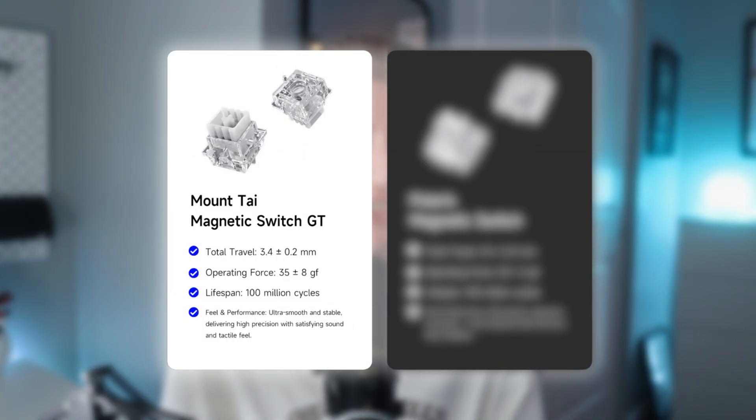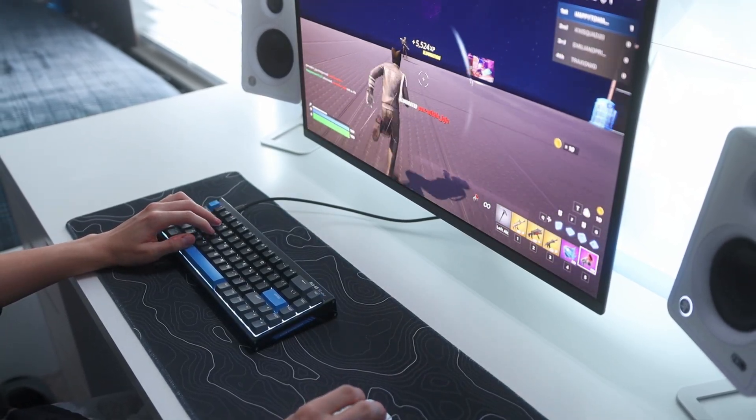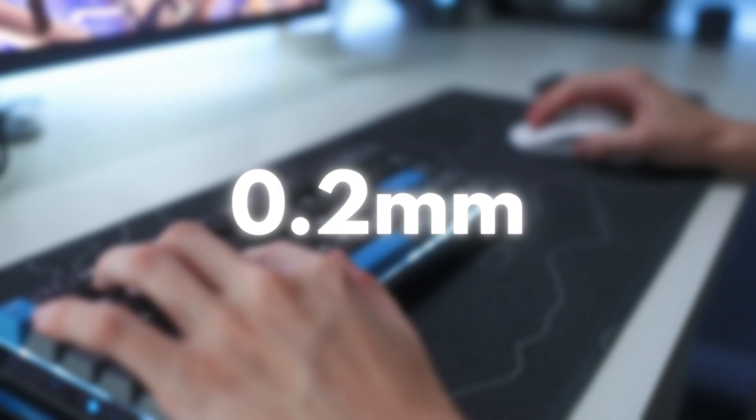When buying the A68 Turbo, you have the option to choose between two switches: either the Polaris switches or the Mount TIE GT switches. Both options are magnetic switches, but in my keyboard I personally have the Mount TIE GT switches. They have a super quick and snappy feeling because of their actuation force only being 35 grams. Since they're magnetic, they have an adjustable actuation point from 3.4 millimeters to 0.2 millimeters, and they also have a lifespan of over 100 million clicks, which is pretty standard for high-end magnetic switches. Overall, I've genuinely had a great time using these, especially for gaming because of the low actuation force.